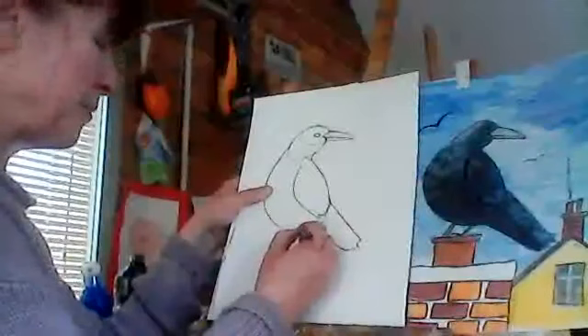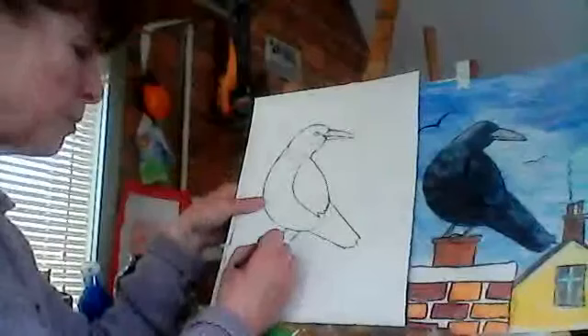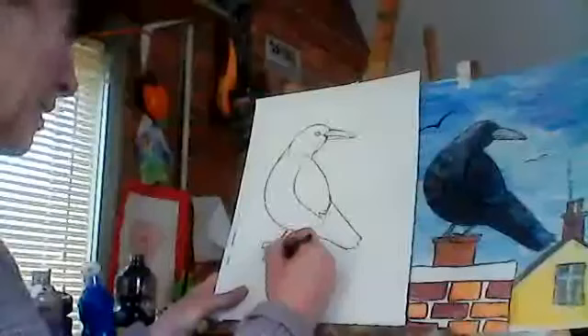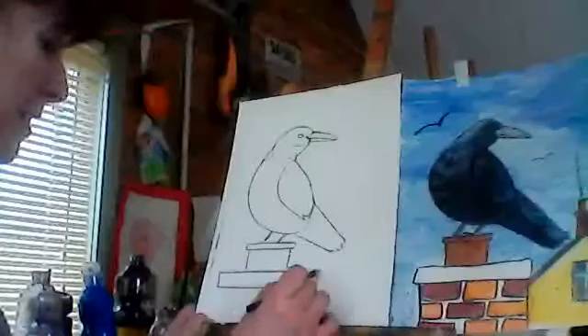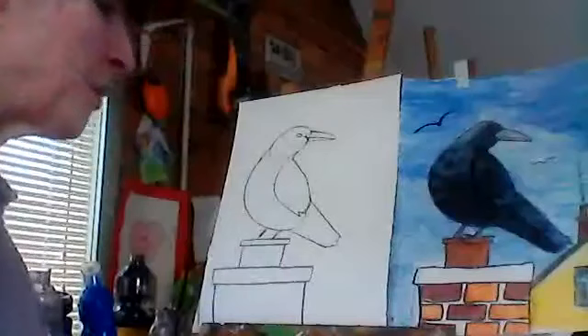Now we're going to put in his legs. He's got two legs, one here and one here. We won't put in his feet just yet. What we're going to do is have him standing on a chimney pot, so we're going to put a pretty little long skinny rectangle for the very top of the chimney. Then we put two lines down each side, and then a big skinny one — the same again but much bigger — and two more lines down.